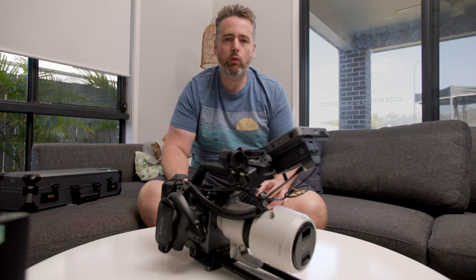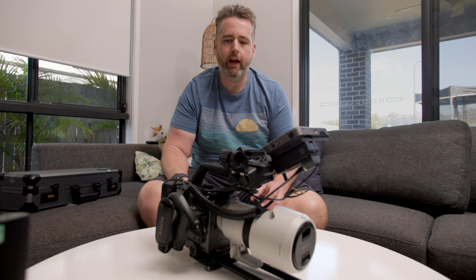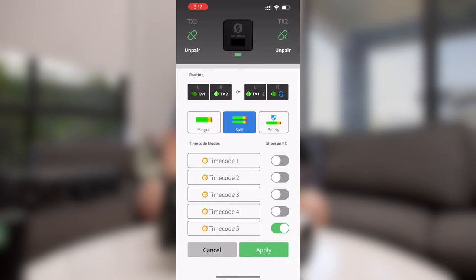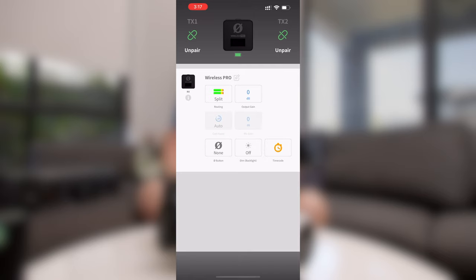G'day, today we're going to look at using the Rode Wireless Pro as the timecode master for a Sony FX6. Just a quick note, if you haven't already selected the options you want to be displayed in that menu, you'll need to go into the Rode Central app first and enable those toggles so that they show up.